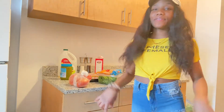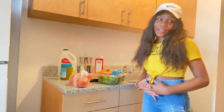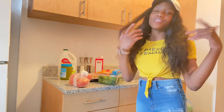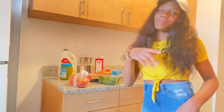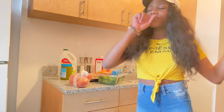Hey guys, welcome back to another video. So today I'll be making creamy two-canned chicken — y'all will know what I'm making by the title of the video. But before the video gets started, make sure you guys like, comment, and subscribe, and hit that little bell to be notified every time I post a new video. And let's get straight into this video.